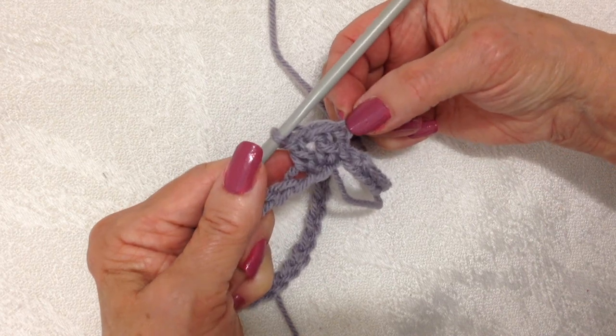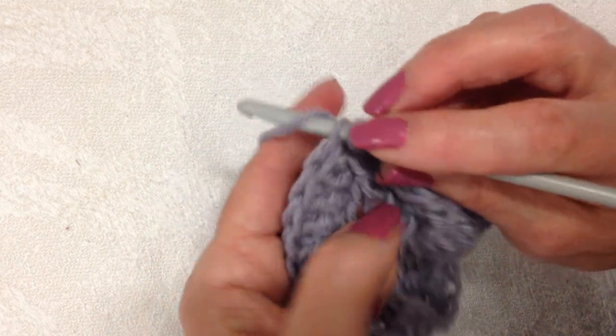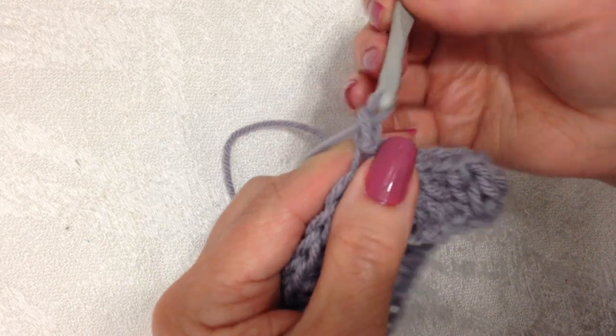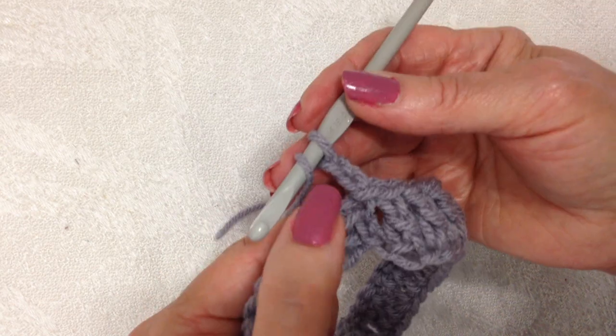When I get back I'll slip stitch to join in the top of the chain two. I've worked all the way around — at the end of the row slip stitch to join in the top of the chain two. Now I'm going to chain two and alternate front post double crochet and double crochet all the way around.